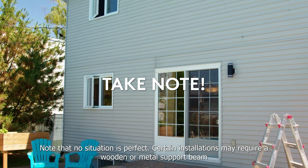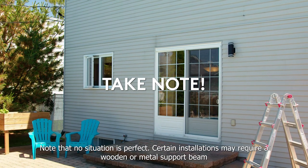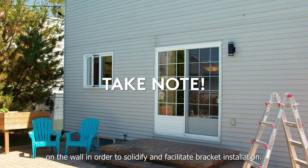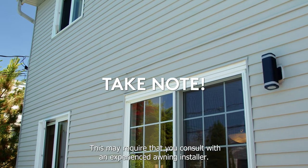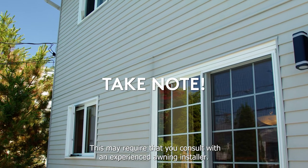Note that no situation is perfect. Certain installations may require a wooden or metal support beam on the wall in order to solidify and facilitate bracket installation. This may require that you consult with an experienced awning installer.